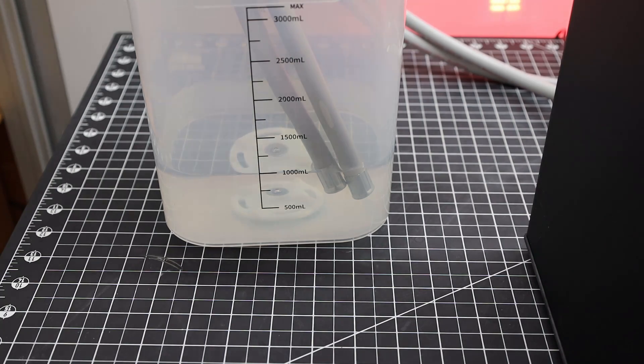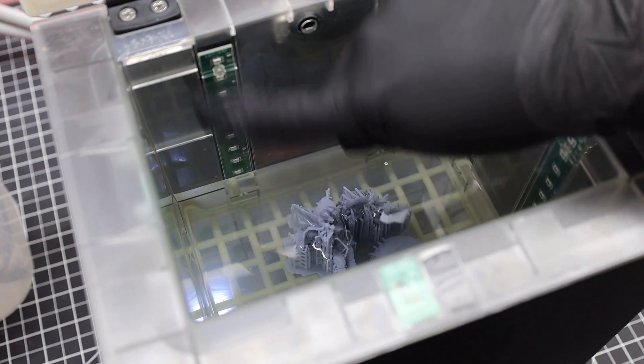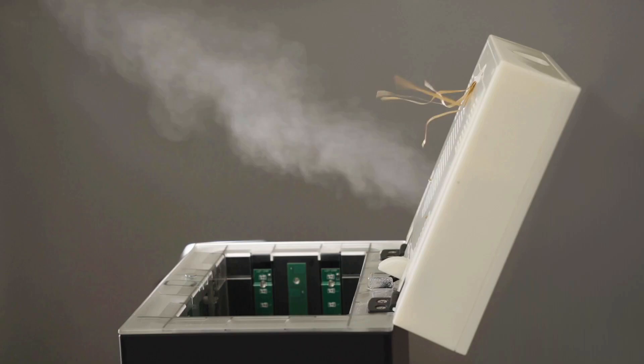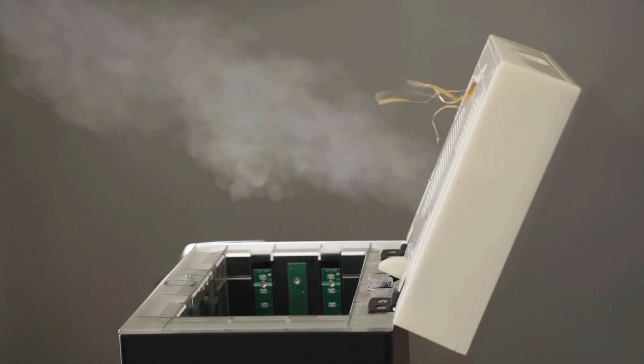Once you do that it will start pumping your washing fluid into it, and once full it will start its wash cycle. But if you open the lid it will automatically stop until you close it again. If you're wondering about the different fill levels, there are indicators on the inside of the machine that will show you how high it's going to go for each one. With the washing cycle done, it pumps all the IPA back out.